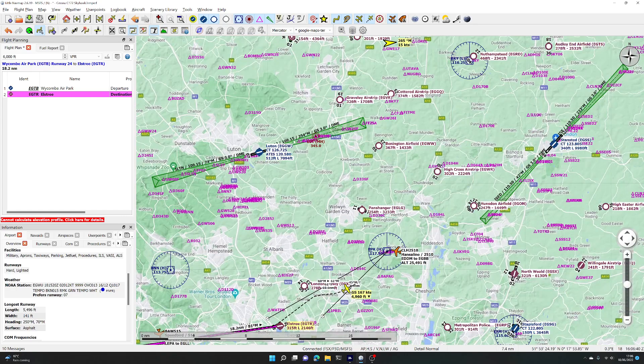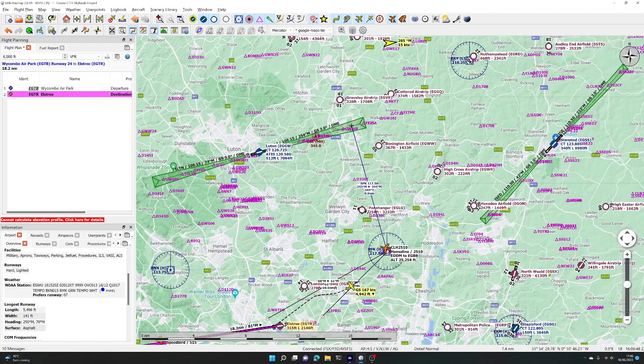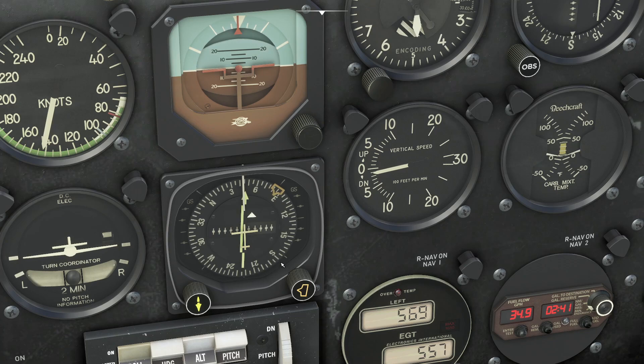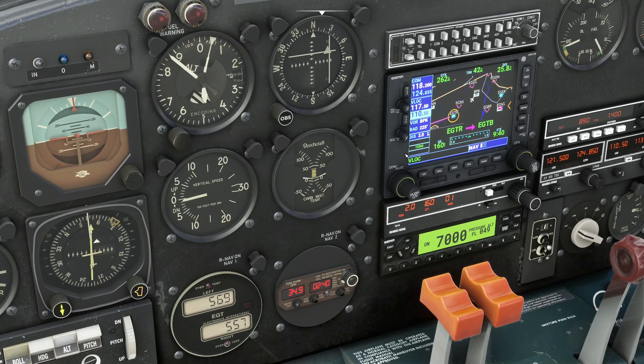We'll let it fly over the top of BPK, then to land at Luton we'll fly out of here on a heading of 345. To leave the VOR station on 345 we change the course to 345. From and to are indicated by which side the arrow is. So we spin the course round to 345 degrees when we get close to the VOR station — you can see the distance on the GPS display because it's in V-lock mode, which gives you the distance to the tuned station. We're down to two miles, 1.8 miles.